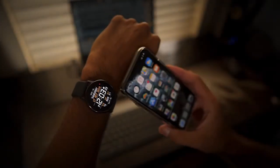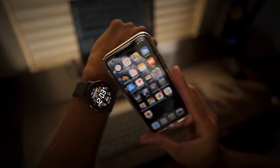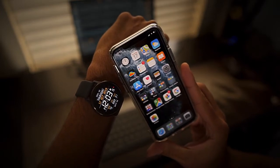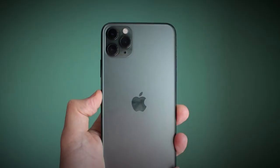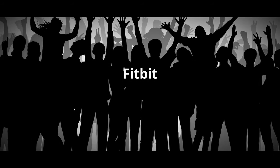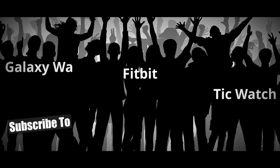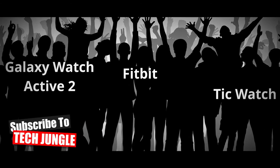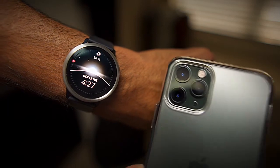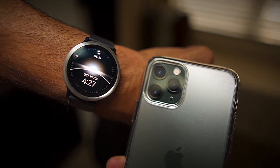I've been using the Galaxy Watch Active 2 paired with an iPhone for the better part of two weeks now, and I want to give you my thoughts and opinions on if this is a good alternative to the Apple Watch. Some may jump in the comments and say if you have an iPhone get an Apple Watch, but I feel there are many iPhone users looking for an alternative, and maybe the Galaxy Watch Active 2 is something they've been considering. I wanted to test how well these two devices paired up throughout the day.